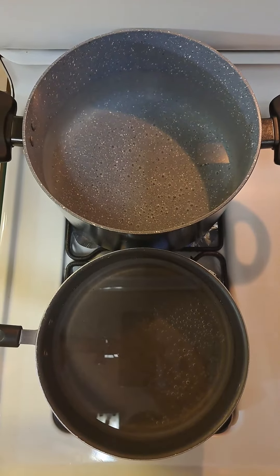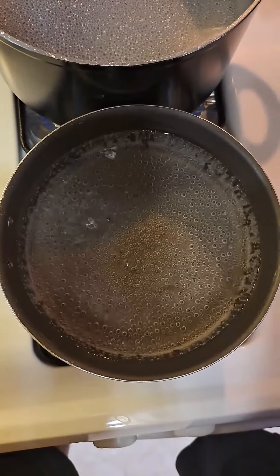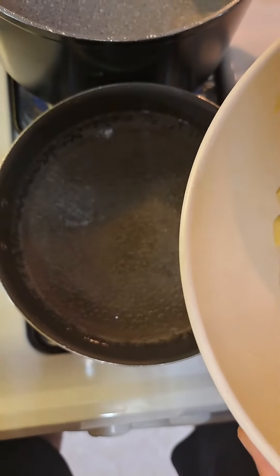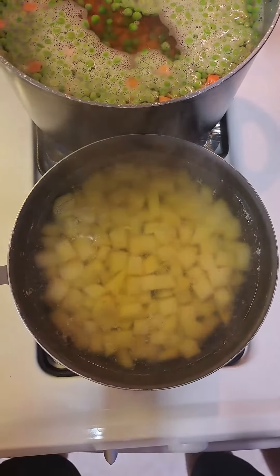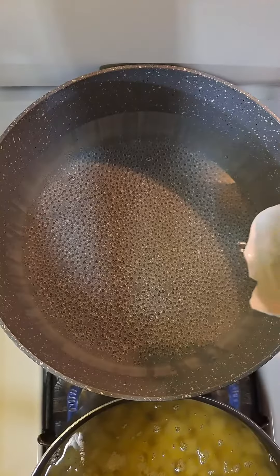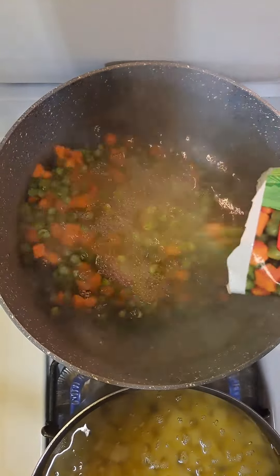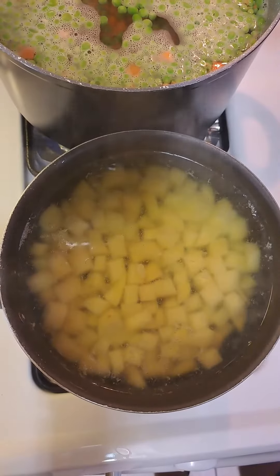Bring two pots of water to a boil and add some salt to both of them. Once your water is boiling, add three medium-sized diced potatoes. Boil these until nice and tender — make sure to not over-boil your potatoes so they don't crumble. Add in two pounds of frozen peas and carrots and boil until nice and soft, then strain the potatoes.